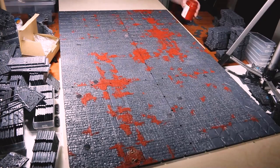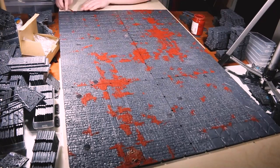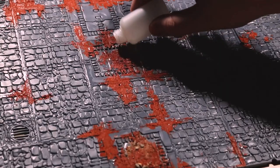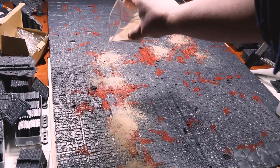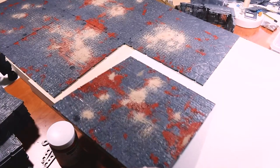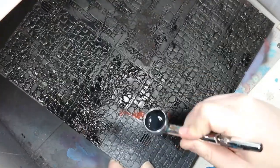While I wanted to add even more texture like rocks and bricks, I didn't want to limit what terrain I could place on these boards, so I decided to keep the texture fairly flat. To add even more variety and texture, I used a bit of super glue and regular sand to create even more variance in the texture of the board. After once again leaving the boards to dry overnight, I shook off the excess sand and primed everything in a matte black spray.